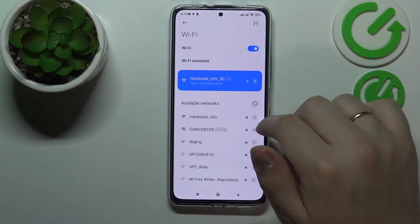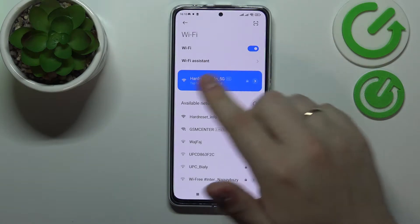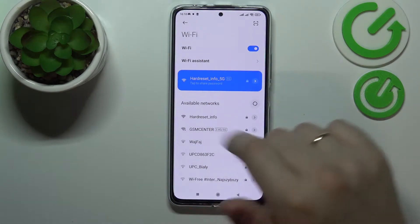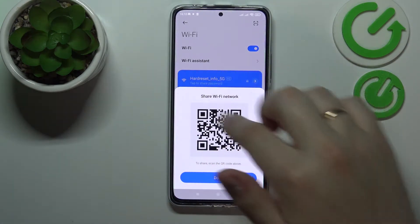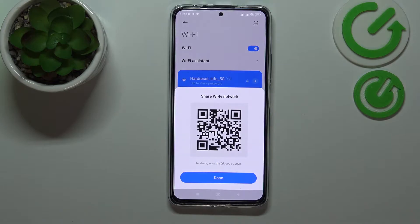At the Wi-Fi settings page, choose what network you would like to share the Wi-Fi password of. I'll go with this particular hard reset info 5G Wi-Fi network. Tap on the left part of it — not on the arrow, but on the main body of the Wi-Fi network entry.